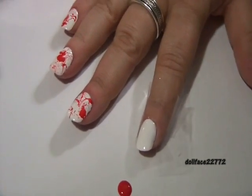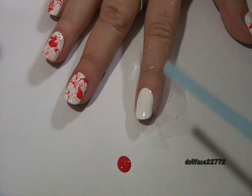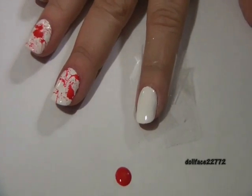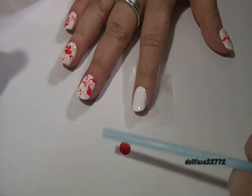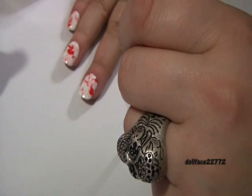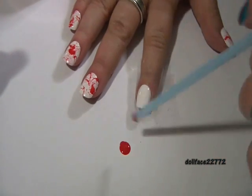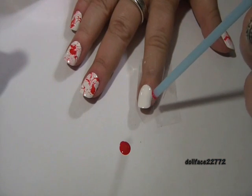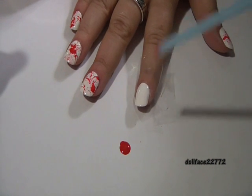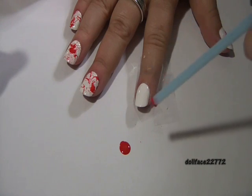Now you're going to take the straw, pull back a little bit, and dip it into the nail polish just like this. Then you're going to place it just above the nail and blow on the clean end. You're going to give a hard gust — take a deep breath and blow right through.